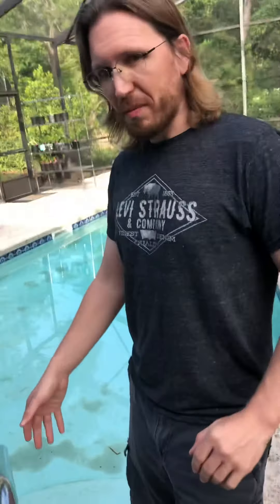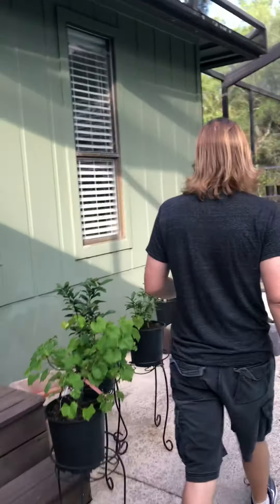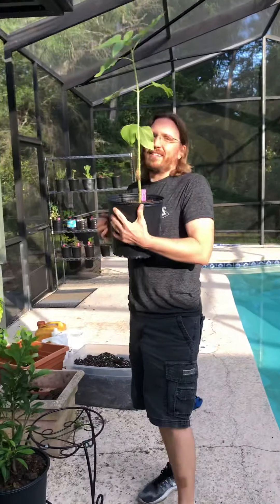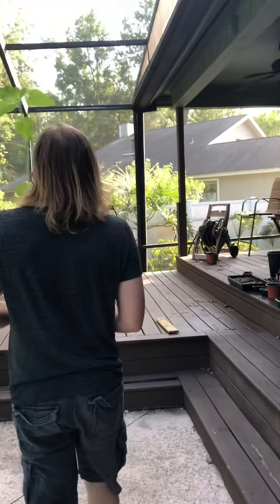We should probably start by getting the sunflower and bringing it over to the potential location. We're gonna plant the sunflower — it's been root-bound for a while. I can't dig because I have a neck problem, so hubby's gonna dig a hole for me.